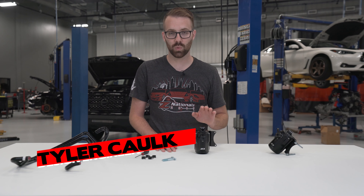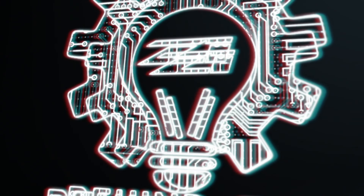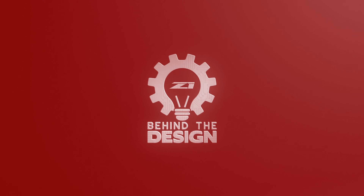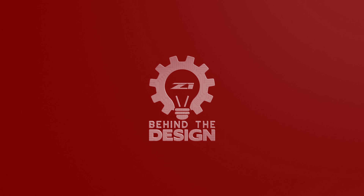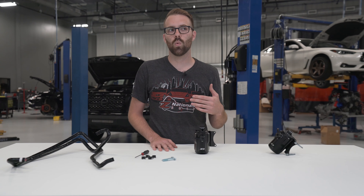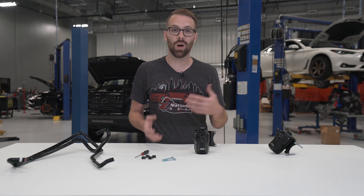Hey guys, welcome back to another episode of Behind the Design. My name is Tyler and today we are going to be talking about the new Z1 Motorsports Oil Catch Can Kit. Before we get into the specifics of this particular kit, let's talk about what a catch can is, what it does, and why you need it.